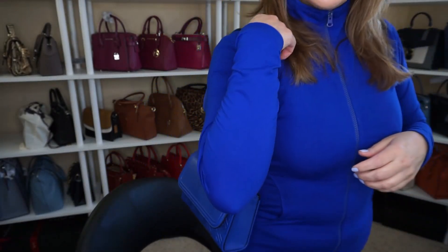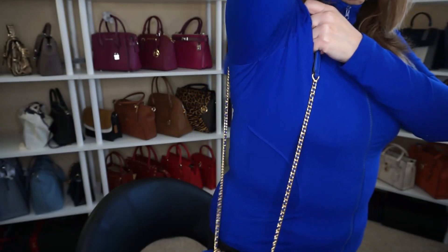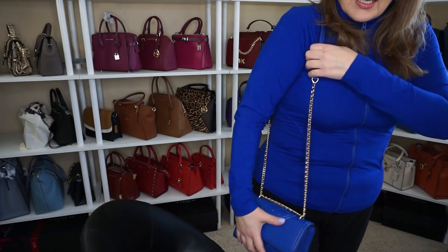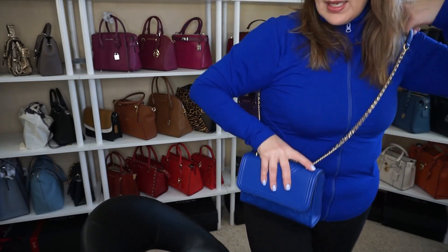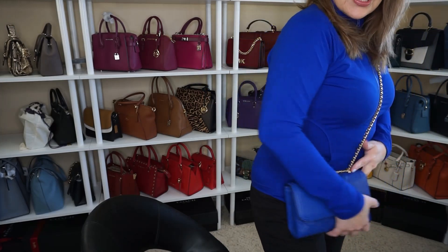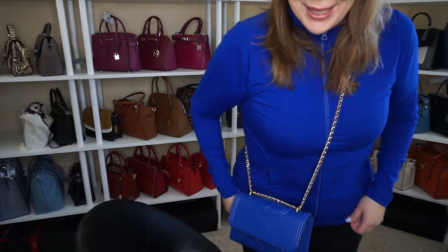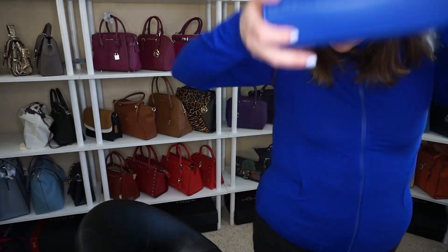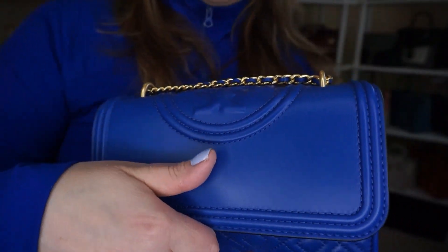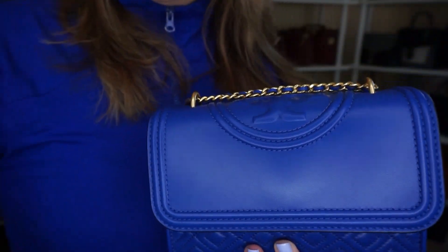On the shoulder, if I put the tassel at the back, it's super cute. Then I can go long shoulder just like this, and then crossbody just like that. So that is the Tory Burch small convertible Fleming — I don't want to show you my socks because they're mismatched!